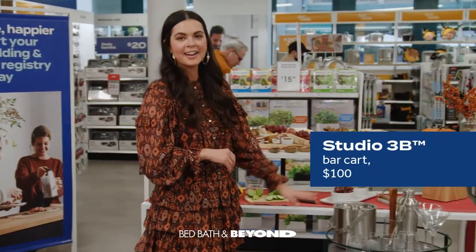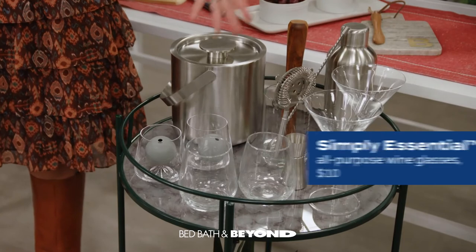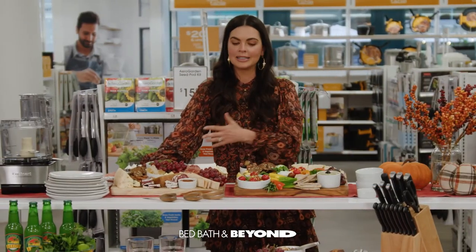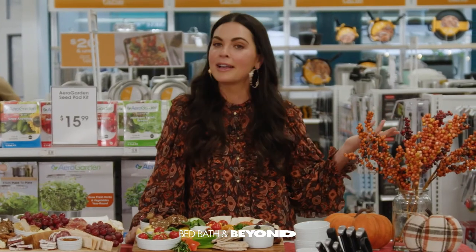We have our bar cart here from Studio 3B — all the tools, different kinds of glasses. It's really nice to just be able to build your holiday table with all of these essentials. Everything that you need is right here at Bed Bath & Beyond.